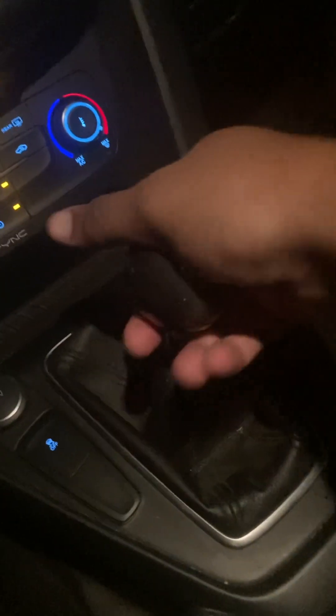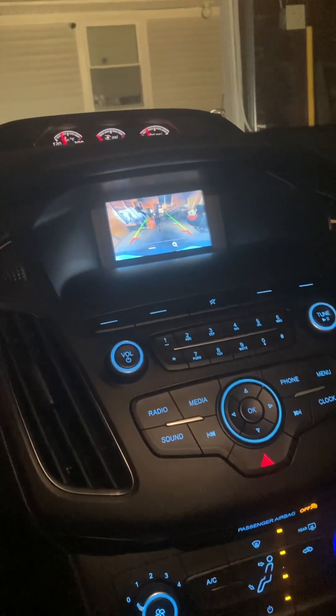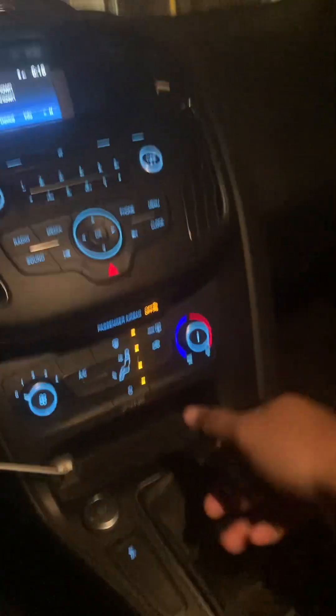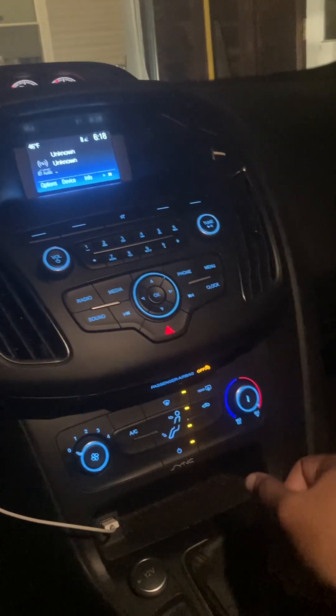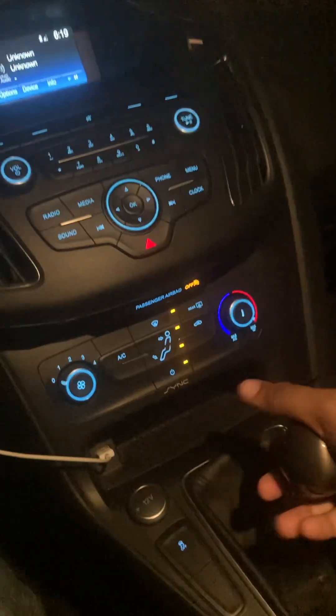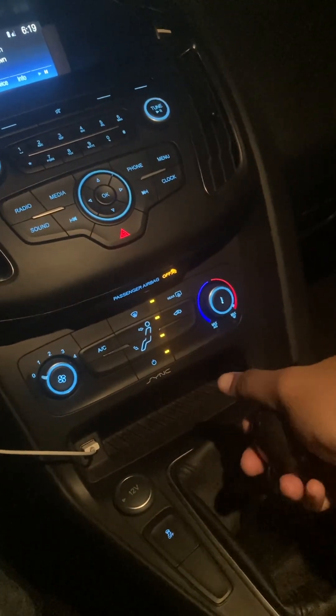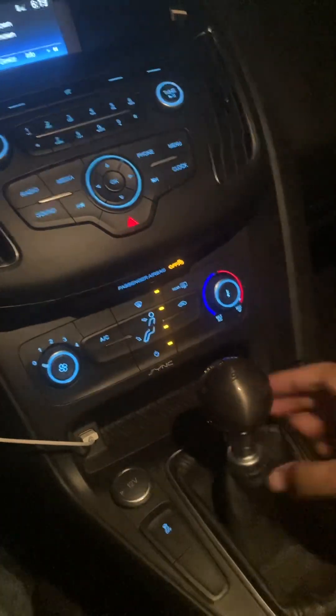I put mine a bit low, so I have to be really precise to get it into reverse. But not an issue — I can get it there just fine, repeatedly. It just doesn't have the longer travel since I put that nut so low, but no issues.